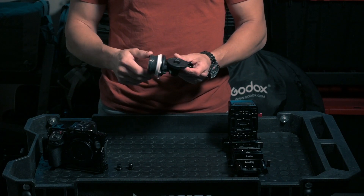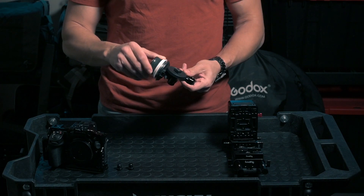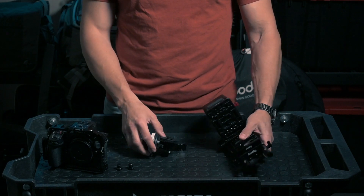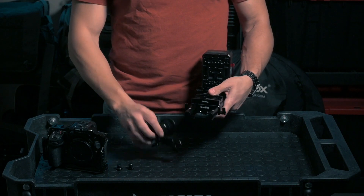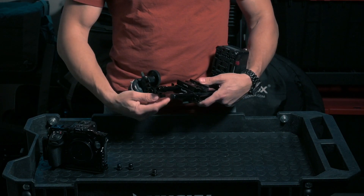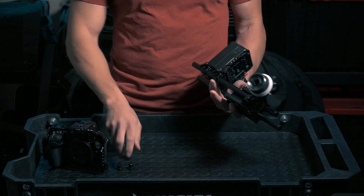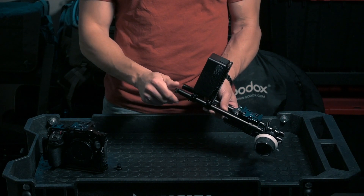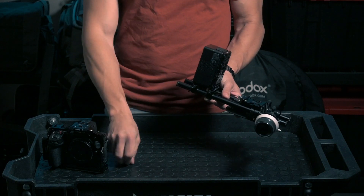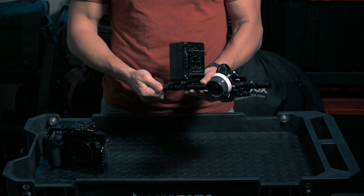The follow focus goes in the front. Because I have the caps on, I need to take the cap off, put the follow focus mount in, then put the cap back on. I can then put my caps back in place. Hand-tighten — you don't want to tighten this too much. It's metal on metal and you don't need to overdo it if you don't want to break something.